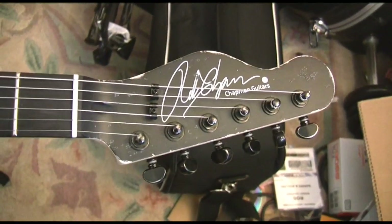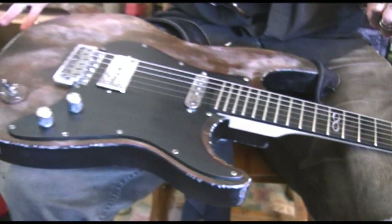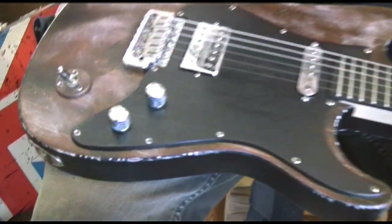Even relic the headstock. Yeah. I took it to Lance and said, could you relic this? And he was like, yes please. Because he spends his whole career redoing and nicening up all these prestigious guitars and doing all this careful work. And I just gave him that and said, relic. He's like, yes, definitely. And he went mental.